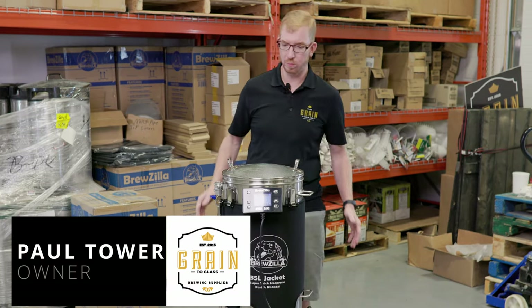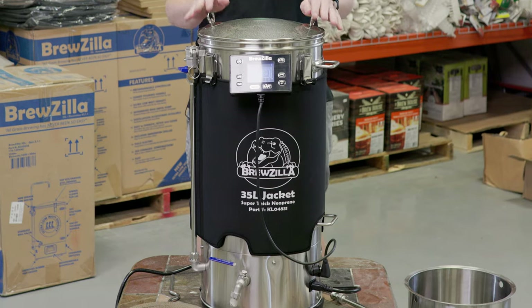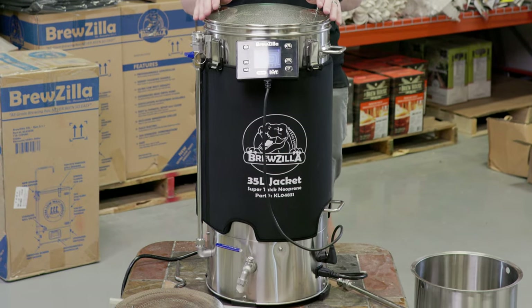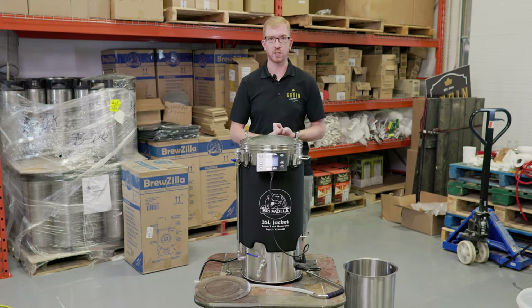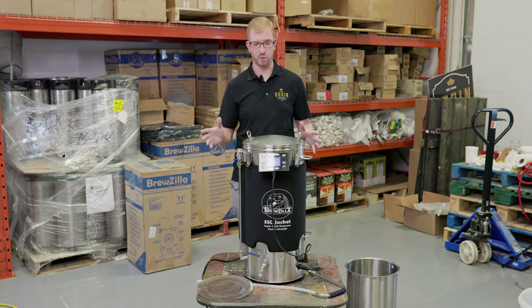Hey Brewers! Today we are going to do a complete brew day on the new Brewzilla Generation 4. This is the 110 volt 35 liter version. We're gonna cover mashing the grains, sparging, boiling, chilling, all the way till it's ready to go into your fermenter.